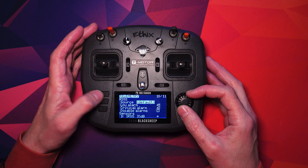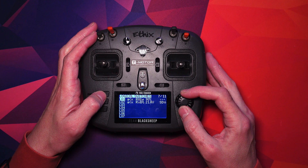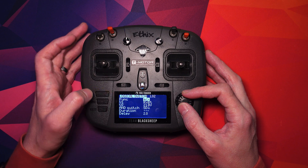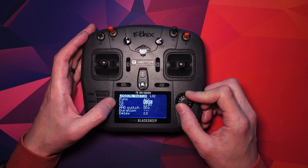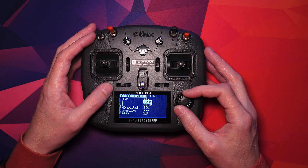Now go back to page 7, go down to the next one that's available. Go to Edit Function and make sure that's set to A is less than X. This is the telemetry coming from the quad, so we want it on RXBT — that's basically the battery voltage.